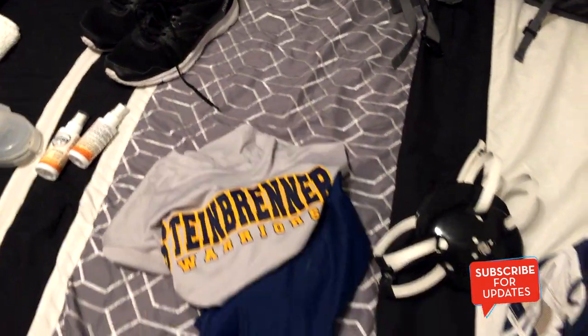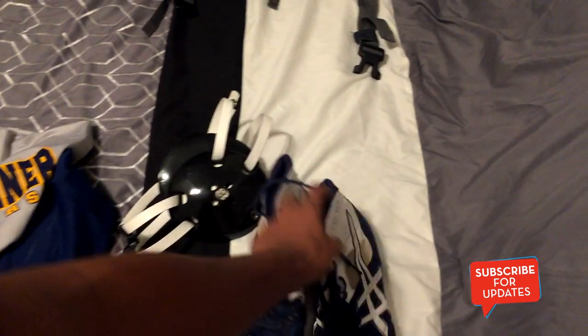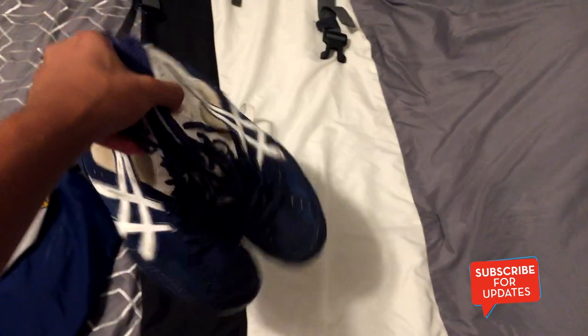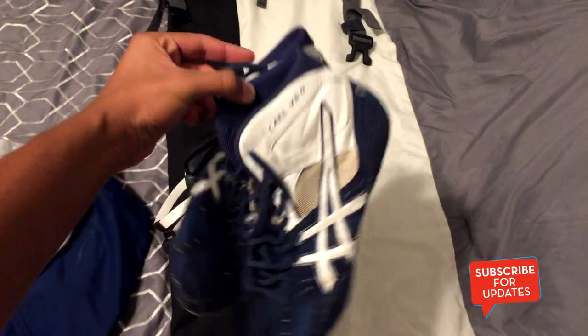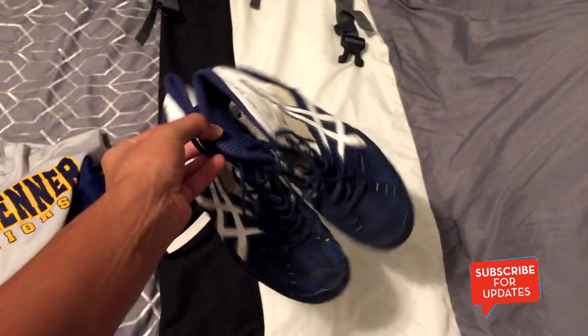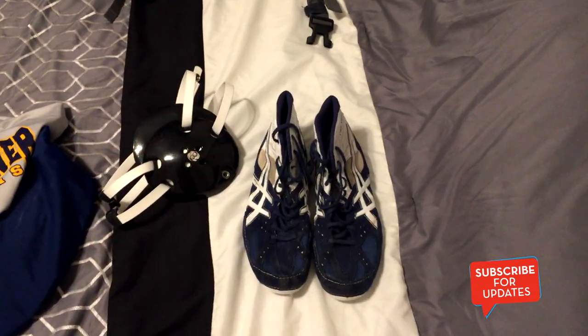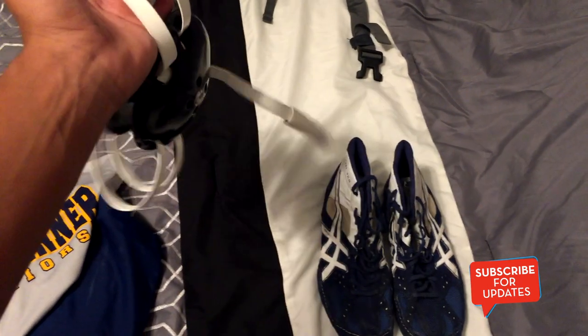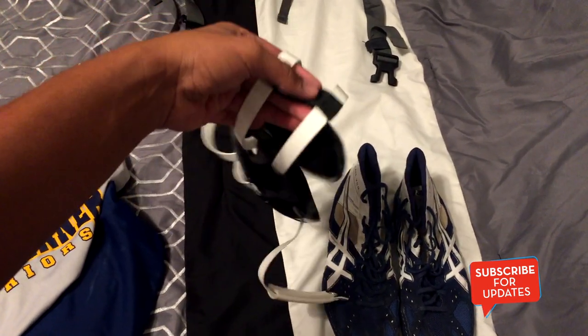I'll be wearing a t-shirt and shorts for practice. For the actual wrestling shoes, every time the wrestling season is about to start they have a sale on the ASICS website. Last year I got these — I don't know the name of them, but they just work. And I have good headgear; this really does come in handy.